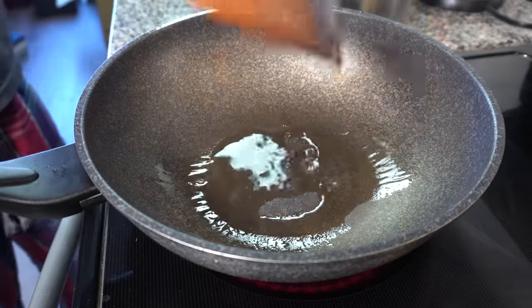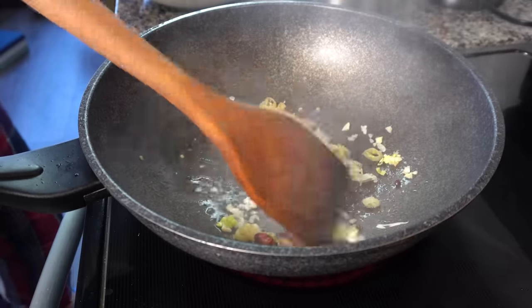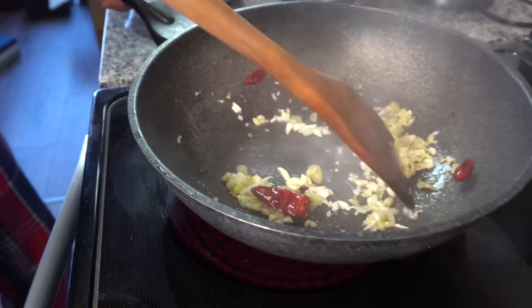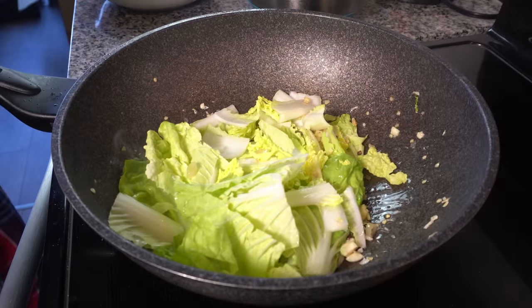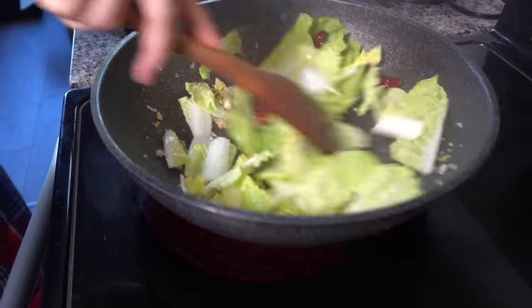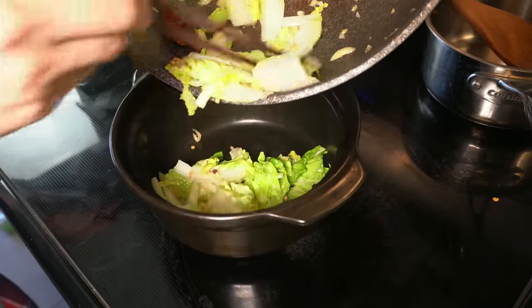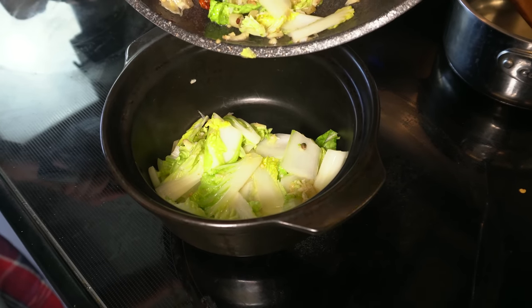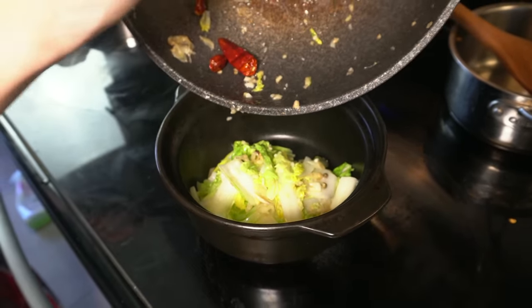Now we are ready for some actual cooking. We're going to first quickly fry off the dried chilies, the pickled chilies, minced garlic, and minced ginger in a pan. We're going to get it to release all of its aromas and juices, and then add in some of the greens that we picked for this dish. We're going to fry it off a little bit until it wilts — we don't need too much color on it, just enough so it doesn't taste raw. Then we can move all of this into a clay pot, casserole pan, or a really large bowl that can handle the heat, because we're going to pour hot oil over it later.